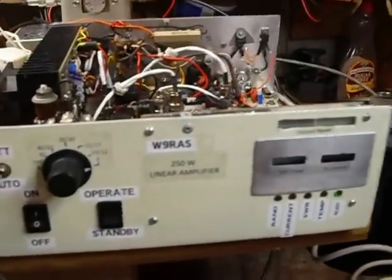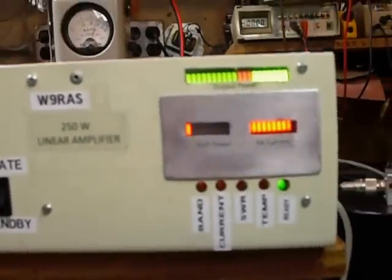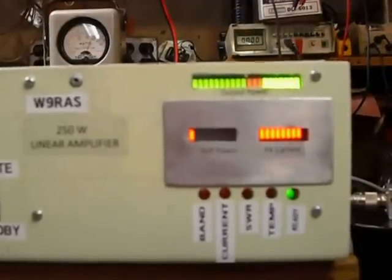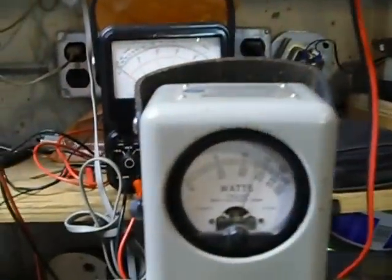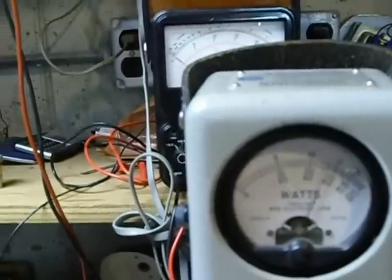I've got it all hooked up on six meters. We're going to transmit on 50.4 into a dummy load. It shows full power output on the top scale there. The lower right shows the current — 10 amps — and the lower left shows the SWR. And here is the wattmeter showing about 270 watts. I've got a 500-watt slug in the Bird wattmeter. That's a six-meter slug.